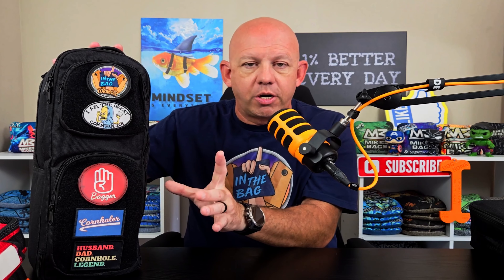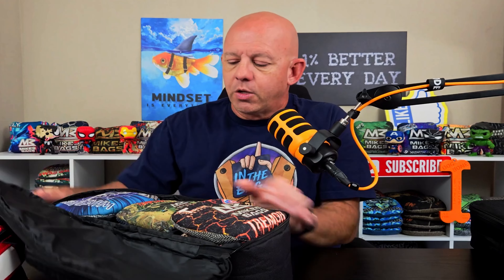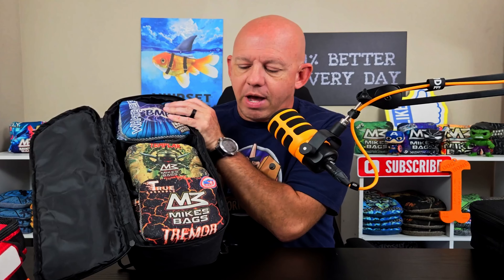I'll talk about the outside features in just a moment. I want to first open the bag up and show you the inside features and show how versatile this sling really is. I've actually got some sets of bags in here right now — I've got three sets. As I mentioned, it'll hold up to three sets for you. Let me show this to you without it falling out. You can see there are three sets of bags here.